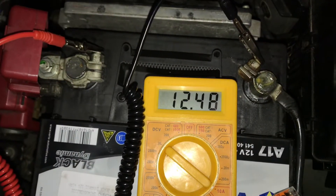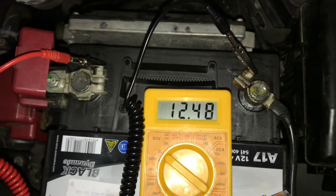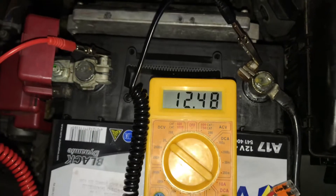Now have a look at the multimeter — it reads 12.48 volts. That is the voltage of your battery. Now it's time to test the alternator of your car.